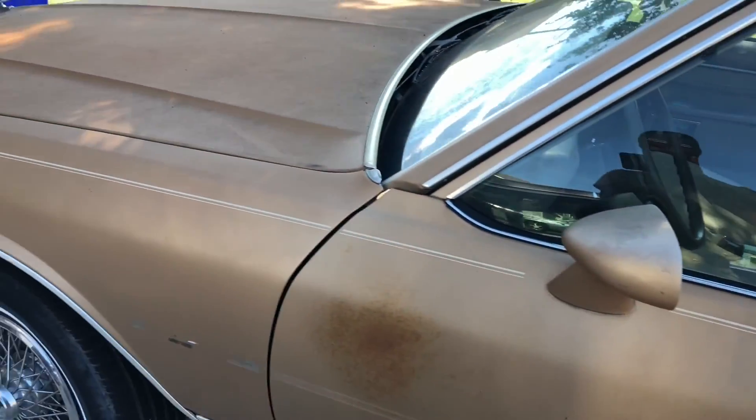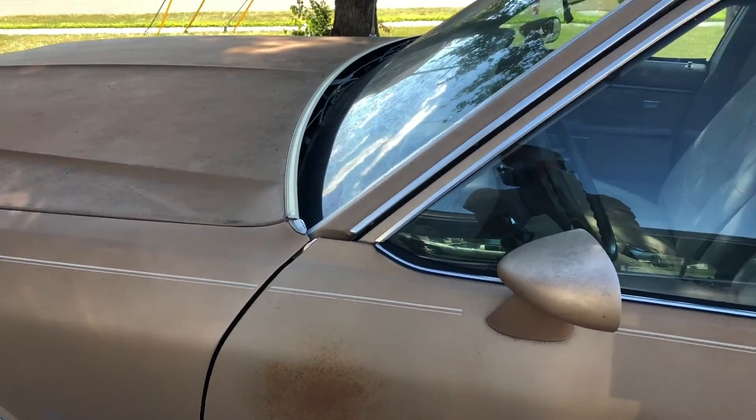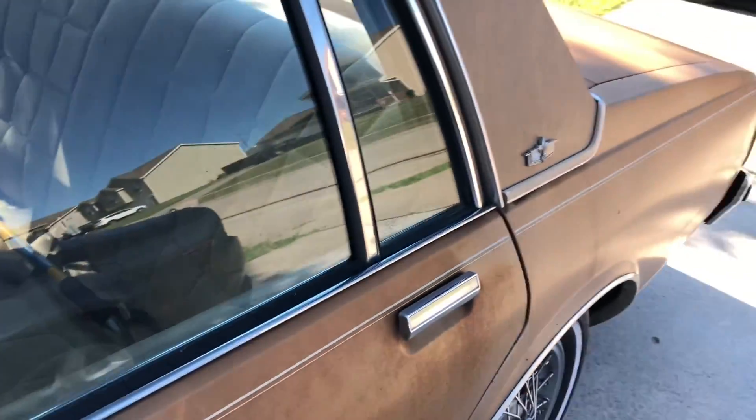I'm looking at a 5.3 LSX cam, super thin mufflers, exhaust tips. Gonna sandblast this thing — I bought a blaster, just gotta find out how to use it.